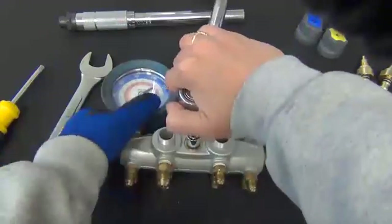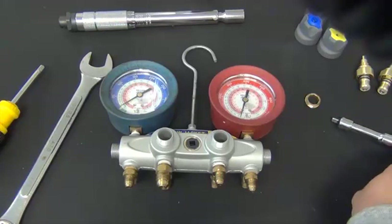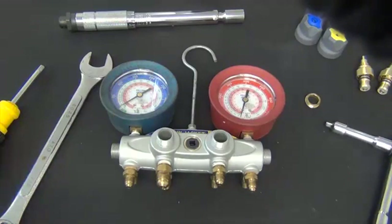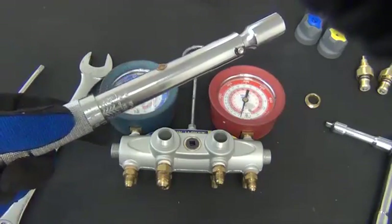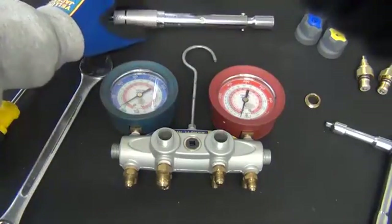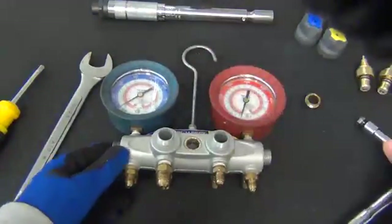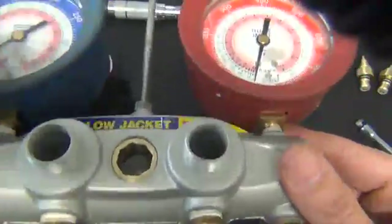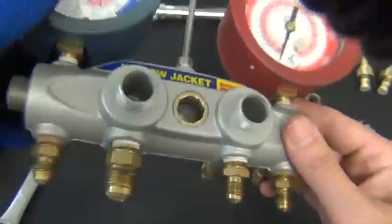Go clockwise — it just needs to be snug. Do not over-tighten because it could cause the gasket to bulge or tear. If you have a torque wrench, you can set it for 110 inch-pounds — that is what we have the production line set at. Then visually inspect the gasket to make sure that it stayed flat, and then you will have a good seal.